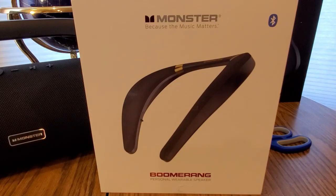Alright YouTubers, here we go again with another special Amazon Prime unboxing from Monster. Hopefully everyone had a good day and is safe. This is a brand new lineup they've got for the new year — this is their Boomerang, because music matters, Bluetooth.